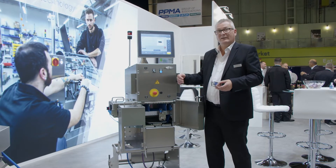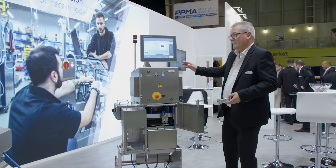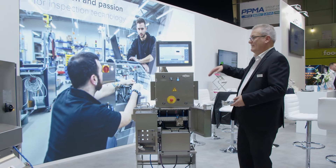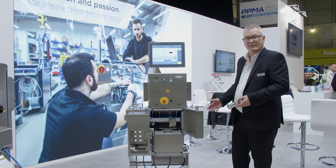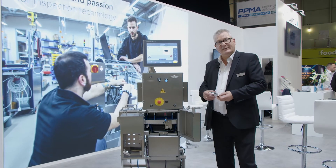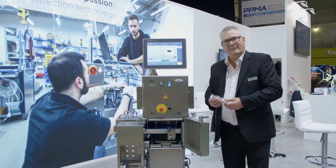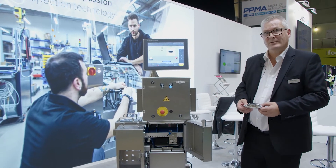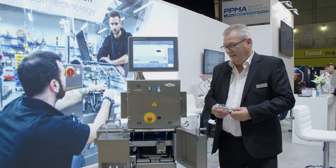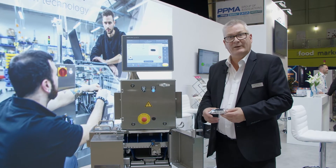Because it's a compact solution, if it needs to be even more compact, the other advantage is we can shorten the machine down and mount the control panel remotely, making it even smaller as far as the footprint is concerned. This is very good for these types of products — we can run up to over 100 metres a minute, which relates to something like 400 to 500 pieces a minute. Very compact, very high speed.